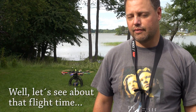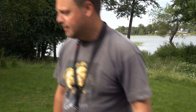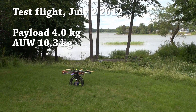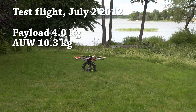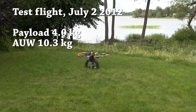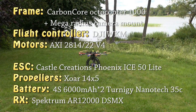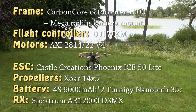We will have a flight time of less than five minutes and we will see if the copter will cope with it at all. We'll begin flying in ATTI mode and then switch over to GPS lock.